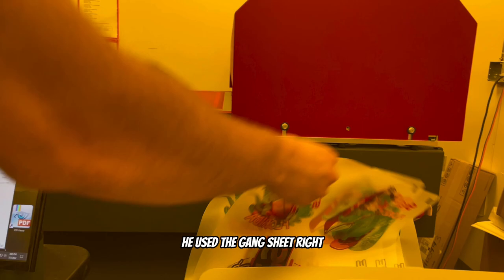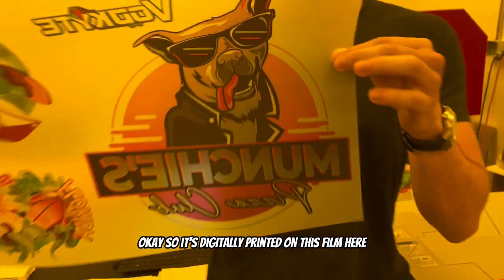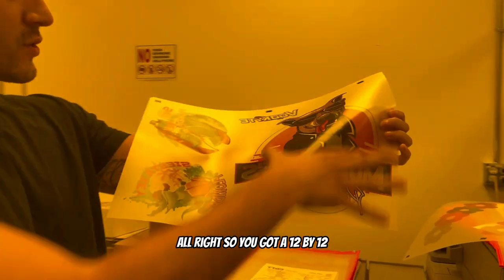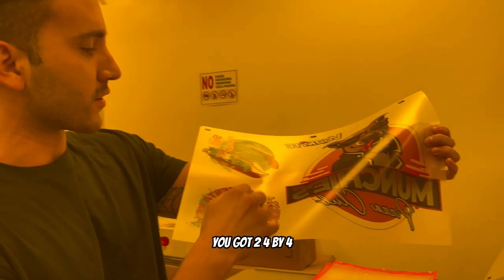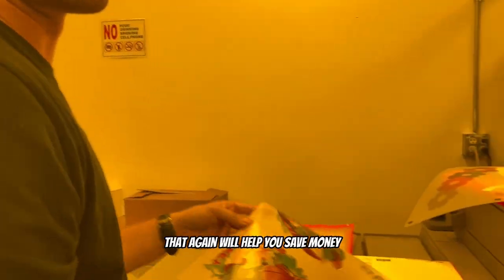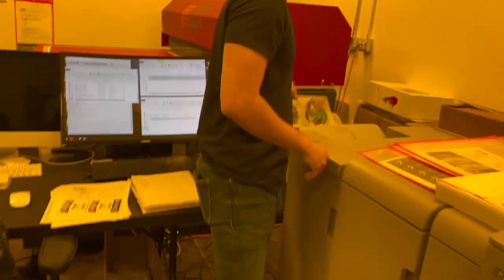It comes out digitally printed on this film here — not DTF, and I'll show you why. He used the gang sheet: a 12 by 12 with two four by fours. He utilized the gang sheet perfectly, and that's something that will help you save money.